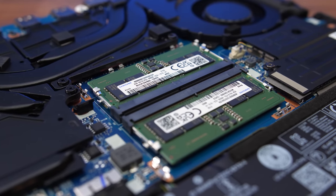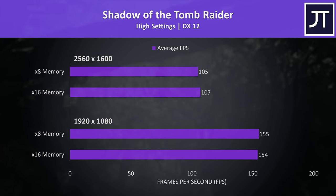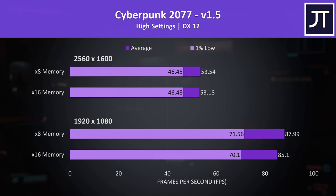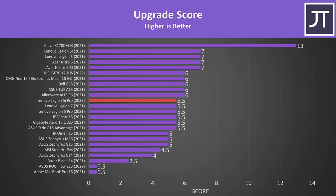The laptop has two sticks of DDR5 4800 x16 memory. While x16 with DDR4 is slower than x8, this doesn't seem to matter much with the newer DDR5. A dedicated comparison of x8 and x16 gaming performance with the 5i Pro found them to be much the same. The upgradeability score matches last year's 5 Pro — ease of access gets half a point for being harder to open, but both M.2 slots, Wi-Fi, and both RAM sticks can be changed.